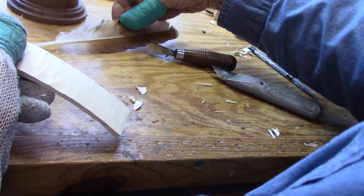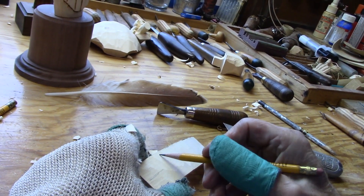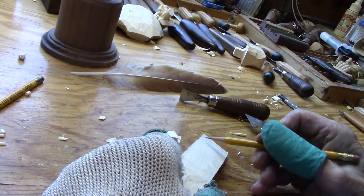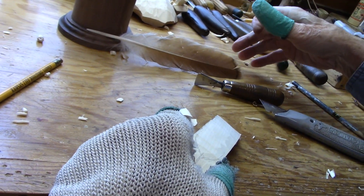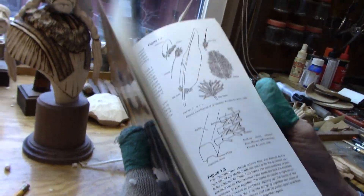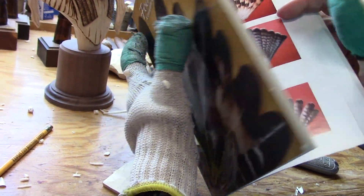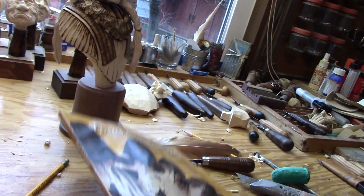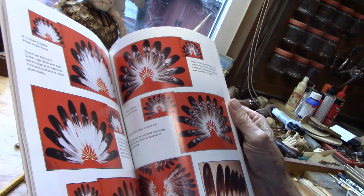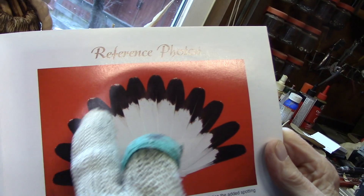Now looking at our feather — here's the quill right down here. So we want that feather to come down at an angle. Feathers always end differently. I'll get my book here to show you — 'Focus on Feathers.' A friend of mine gave that to me and I use it all the time. This is the best one.